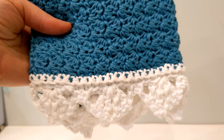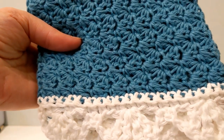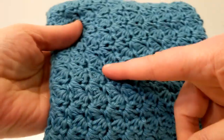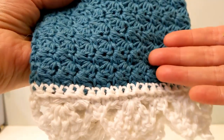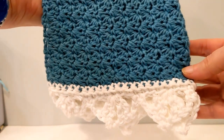Hi everybody, this is Sheila. Welcome back to the channel. Today I'd like to show you how to crochet this very pretty lacy hand towel. This is done using Kotlin from WeeCrochet, but you can use other brands of cotton. The full measurement is 12 inches across and 25 inches long, including the lacy border. However, you can adjust the length and width if you want to make a washcloth instead. It came out well.